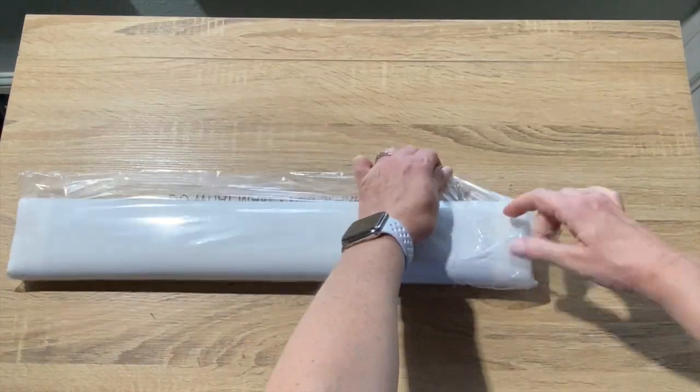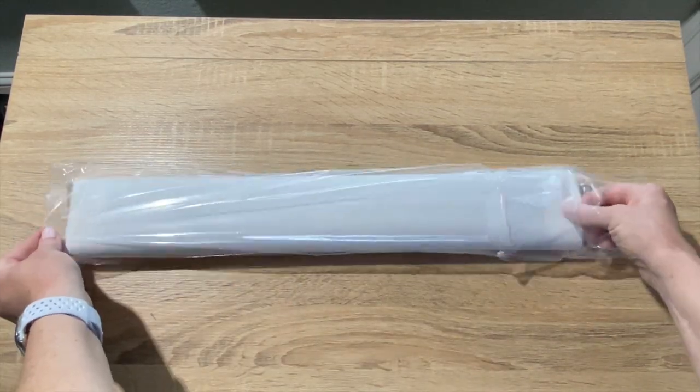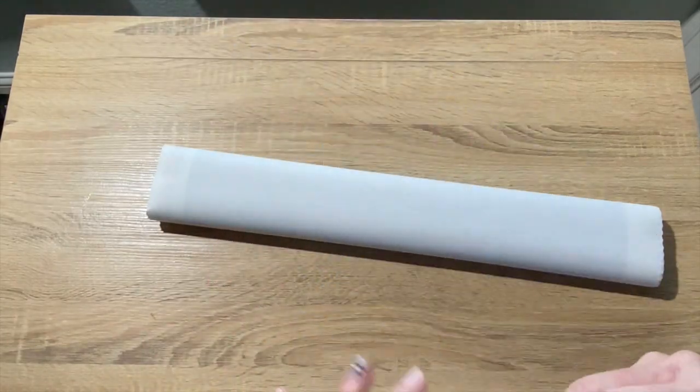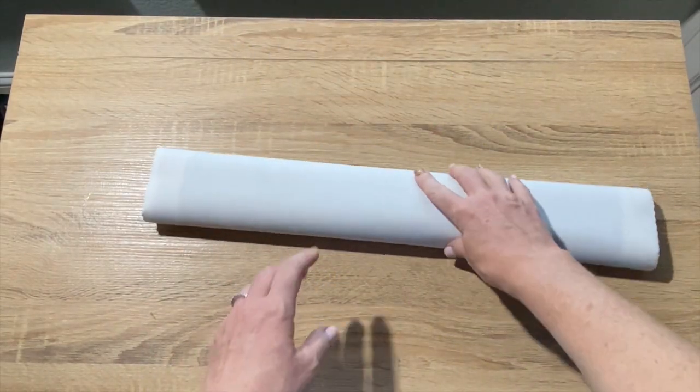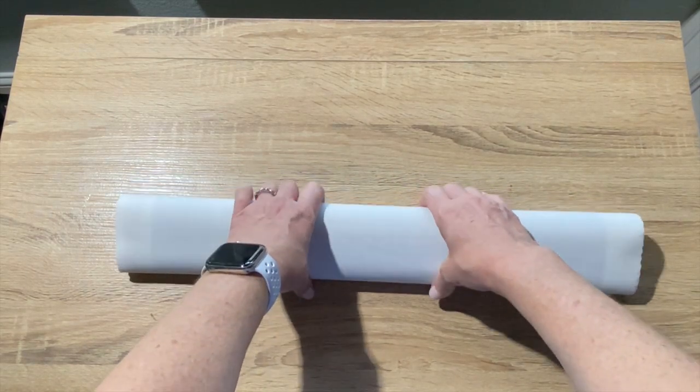Let's get into it. This is a little dust bag — helps keep it clean. I do not save these; I toss them. I do keep the boxes though. Oh, but I forgot — I'm giving this as a gift. Oh, I should have maybe opened that a little bit more carefully. Oops.